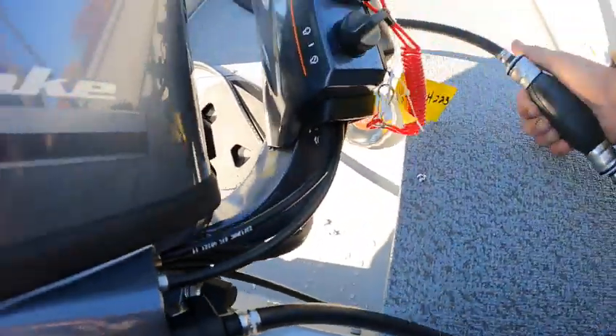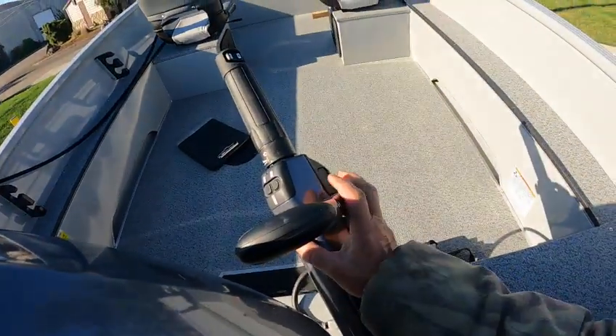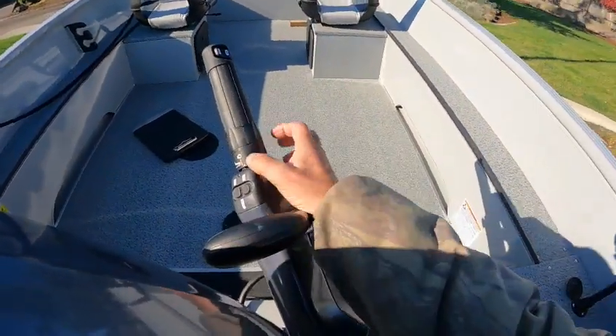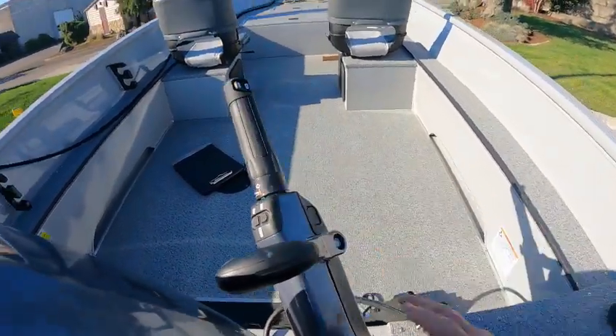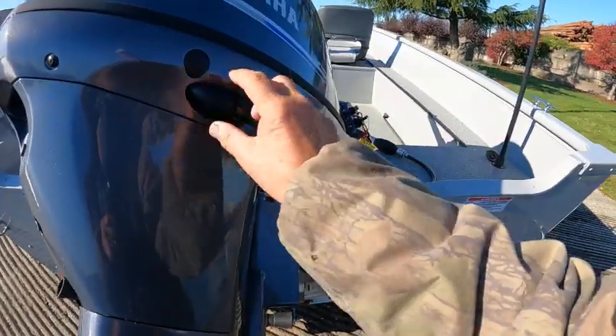I put about eight gallons of non-ethanol gas in. Tiller — Swiss army knife at the tiller handle. You've got your shifter here, you've got VTS here, you've got your trim here, and you've got fresh water flush — you undo this. This is just a stop.